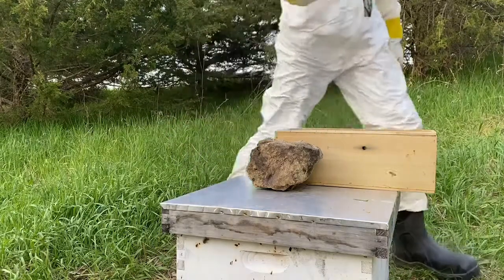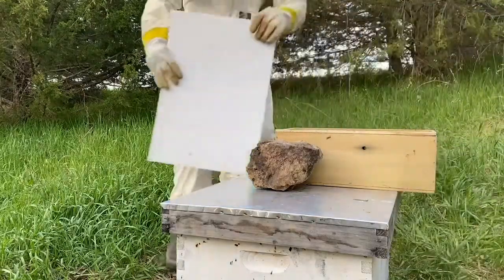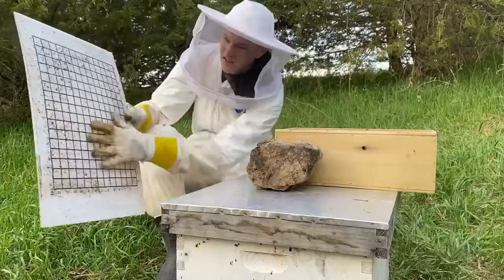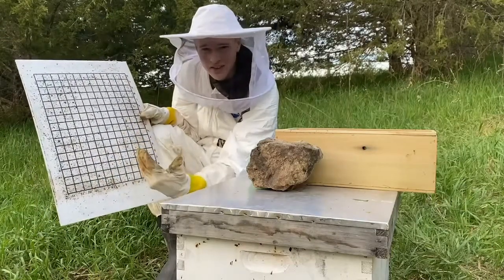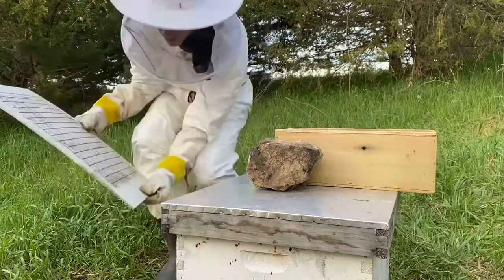That's just about it, but one more thing. If you have a bottom board like I have, it probably came with a tray. This is just stuff from inside the hive — it falls down through the screen mesh, and then you can see how many varroa mites you have and stuff like that. Then you can treat if necessary. I'm going to put that in.